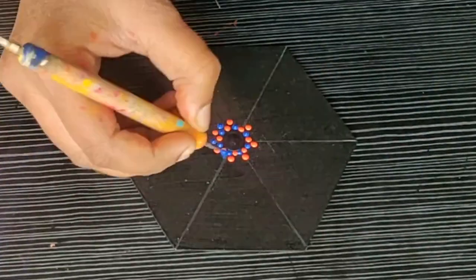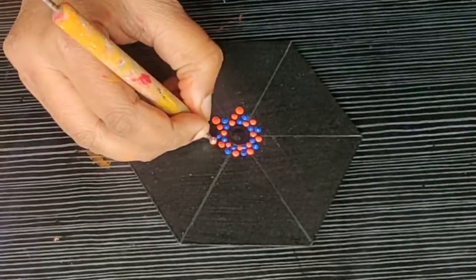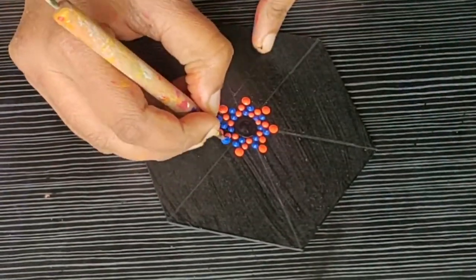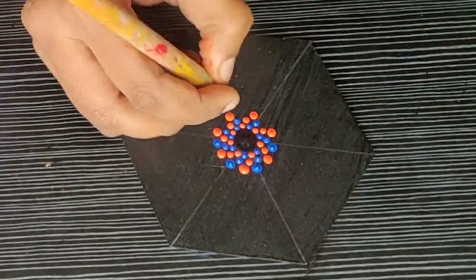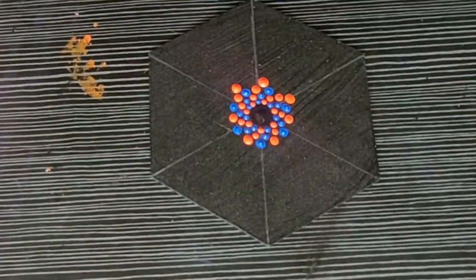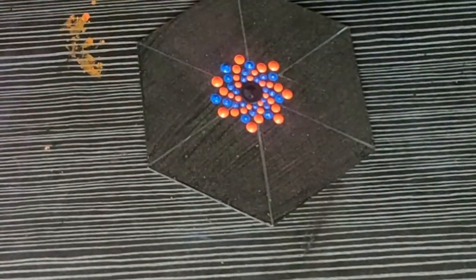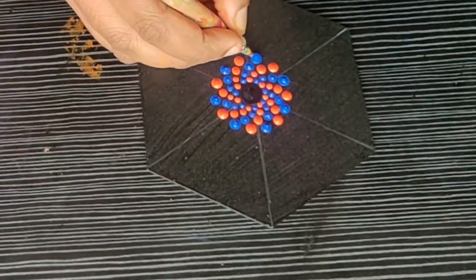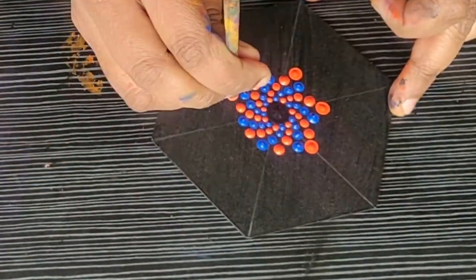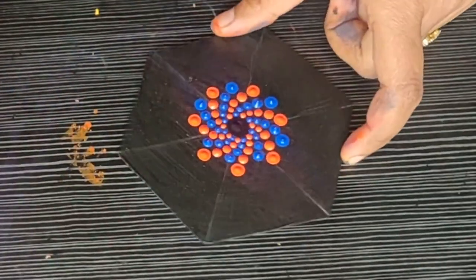Now you can see how I am filling up the gap with the blue color. Then I am again making dots in the blue-orange-blue-orange pattern, and the leftover space I filled with blue color. It might look very tricky, but believe me this is a very easy design. Again, I have made the orange color dots between the orange and blue, leaving space to fill up with blue color again, and you can see how the small spiral is already forming. Then I proceed to orange again and fill the remaining spaces with blue.